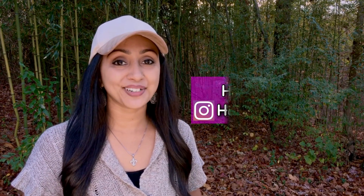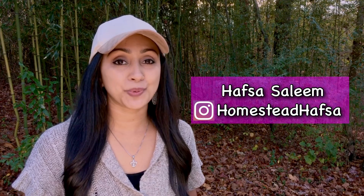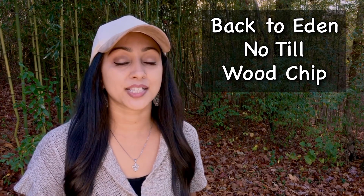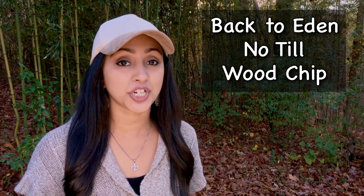Hello and welcome to our channel. My name is Hafsa Saleem. In this video, I'm going to be sharing how we were able to grow an organic vegetable garden using the Back to Eden gardening method. This is also referred to as no-till gardening as well as wood chip gardening. We were able to do this in a very small space and at very minimal cost. So if you are working with a small space or looking to save money on building your vegetable garden, I'm going to share in several steps in this video how we were able to do both of those things.